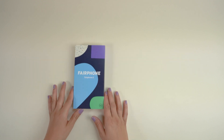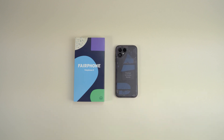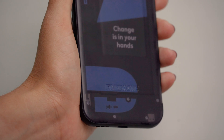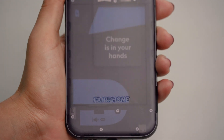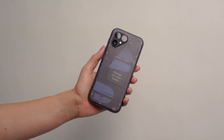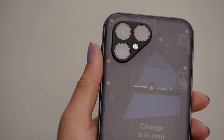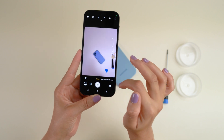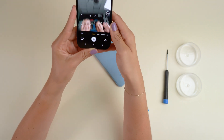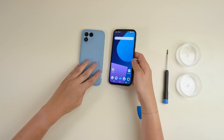Replacing the cameras. The Fairphone 5 is our most sustainable smartphone yet. It's made with fair and recycled materials and it's built to last. It's yours to open, yours to repair and yours to keep, so you can easily repair it yourself with a standard screwdriver. In this video we'll guide you through the simple steps to take out and replace all three cameras. You can now replace separate cameras within the Fairphone 5's premium triple camera system. All three are premium 50 megapixel cameras, and should you ever need to replace the wide, ultra-wide or the selfie lens, we've got you covered with this quick and easy tutorial.